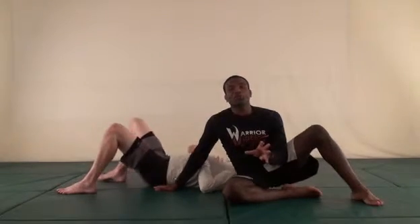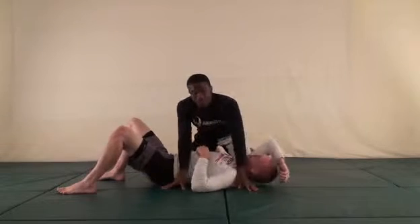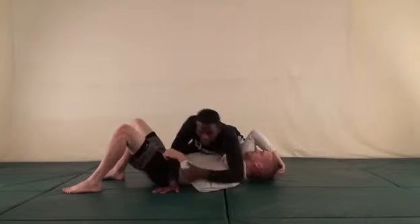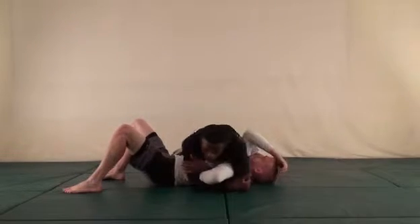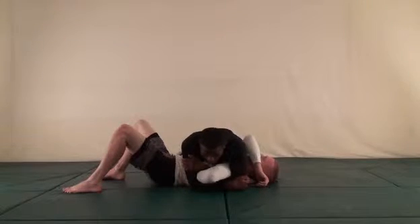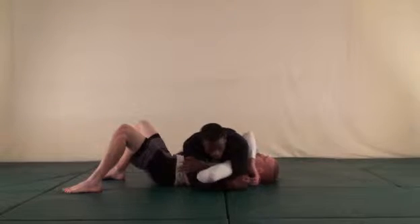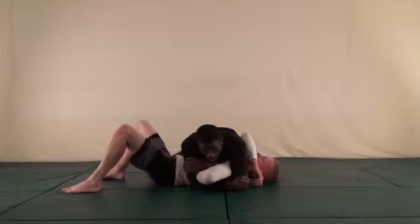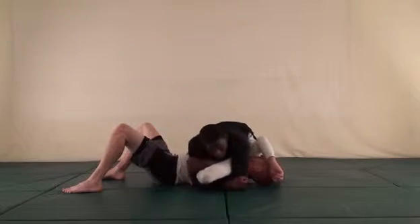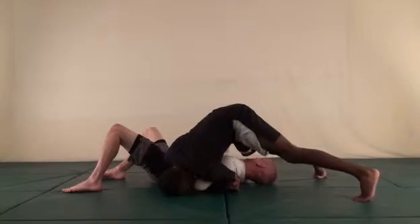Not all submissions work the first time because sometimes the person is just tough. Let's say I have a forearm lock and I'm doing everything I can to finish — twisting my wrist — but he's just not tapping. I can't get the pressure and leverage I need to make it work. So what I'm going to do is tripod: put my head down, come up on my toes, and walk around his body while I maintain this lock.